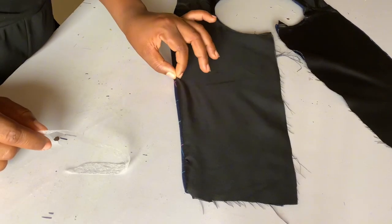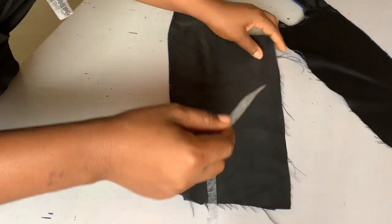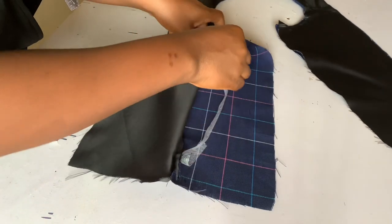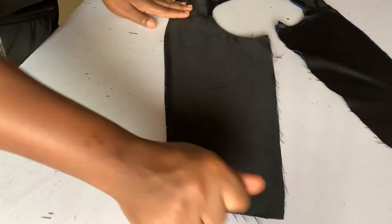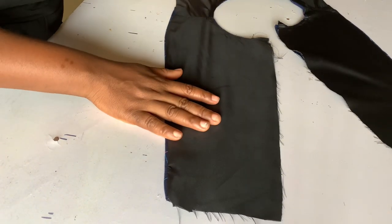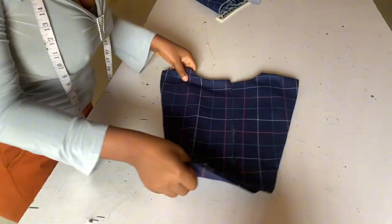For you not to have your lining coming out of your fabric, you use gum stay — some call it clothes gum. You cut small pieces of it and insert it inside close to the edge, then you iron it. I've already done it to the other parts. Continue ironing and this is what you should be having after ironing.